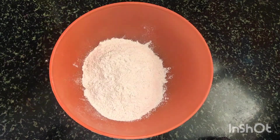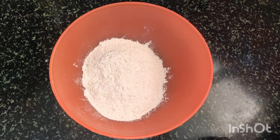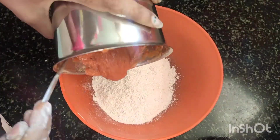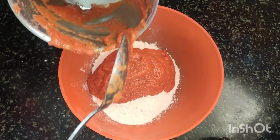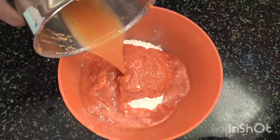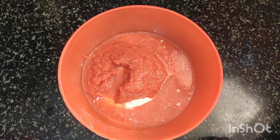Now, we will add this paste to a mixing bowl. We will add the paste and some water to it.